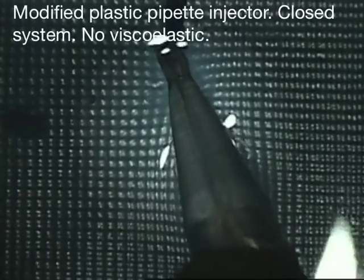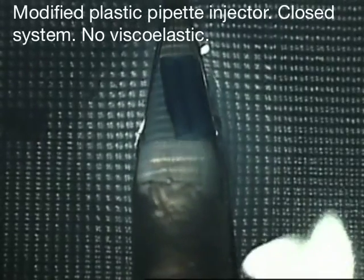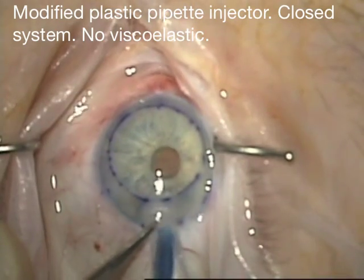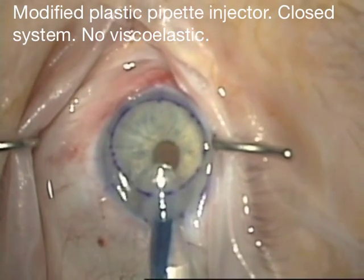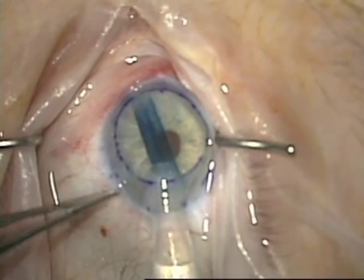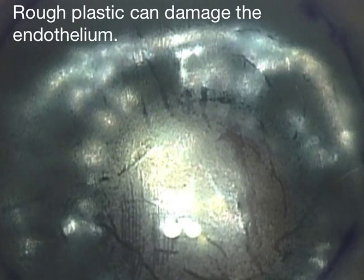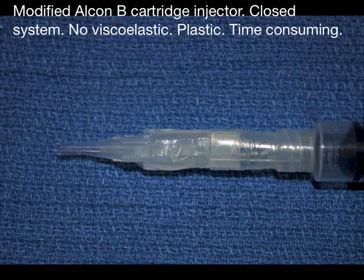I made a modified plastic pipette injector, which is a closed system, uses no viscoelastics, and can work very well for graft injection, but does have some downsides, such as plastic that can damage the graft. And you'll see that here — you can see actual endothelial damage in an area that looks like bear claws.